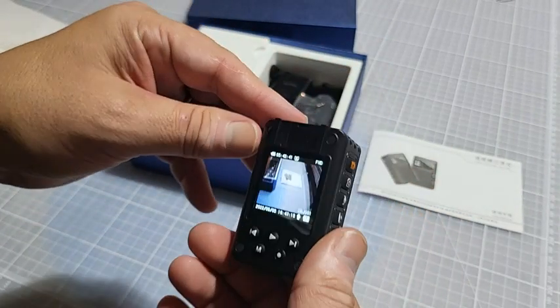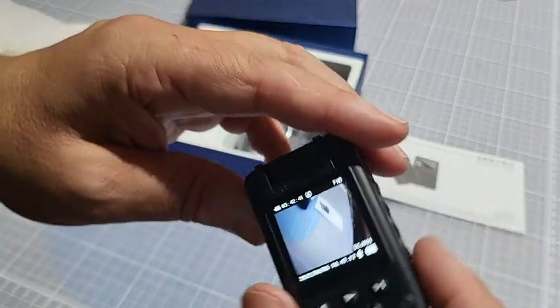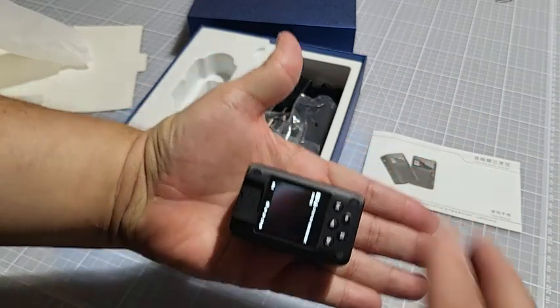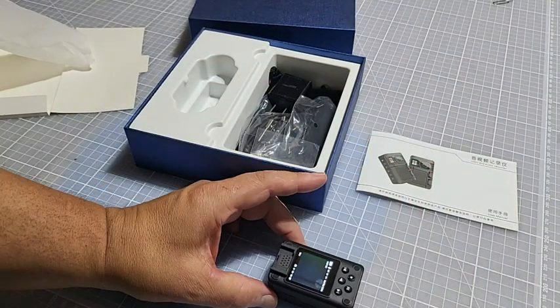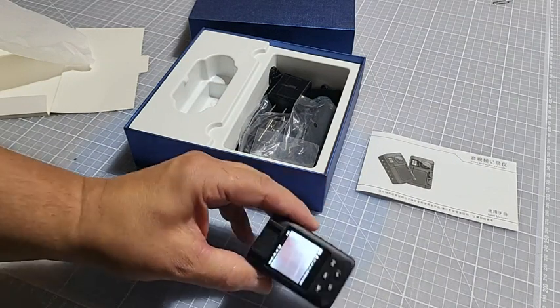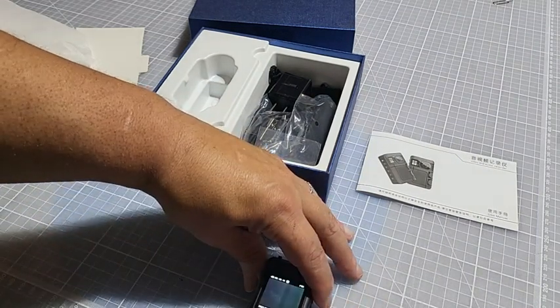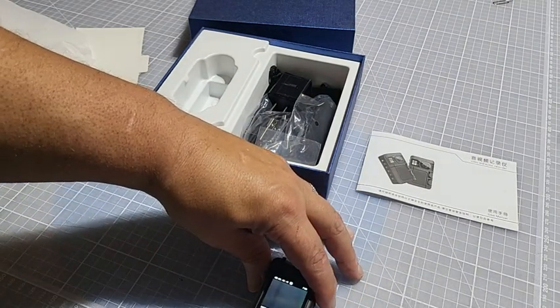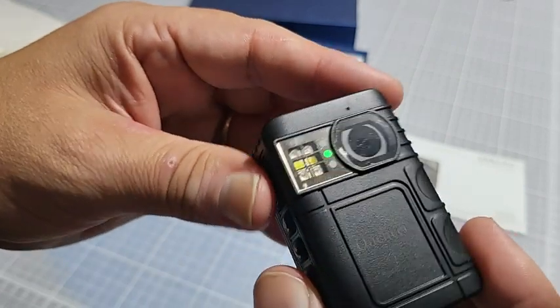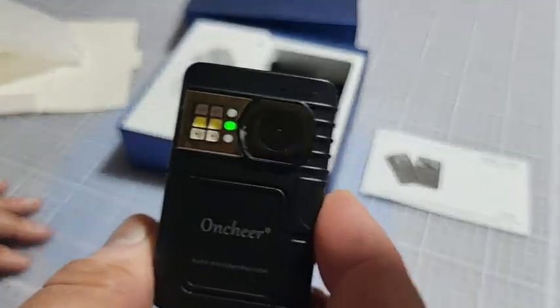All in all, I think it's a really good camera for a body cam. It's small — I'm going to say it is about two and a quarter inches, maybe two and a half or three-eighths long, by about an inch and a half wide. It's got very good battery life — I left it on quite a while and let it do its recording.